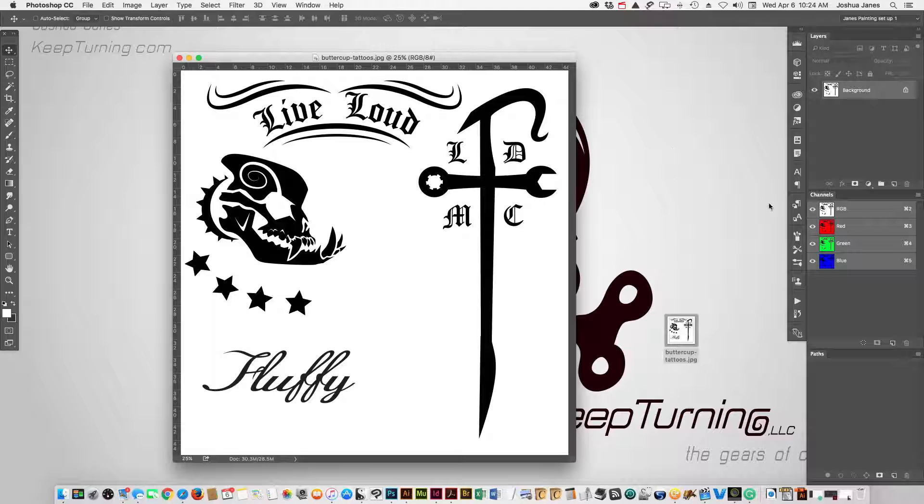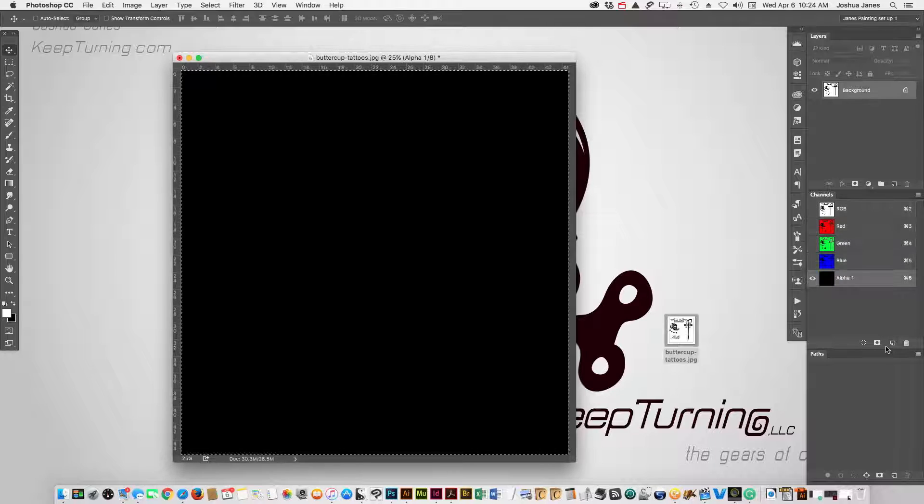So what we're going to do is we're going to do a quick select all and copy it. And then we're going to go over here to our channels palette and we're going to create a new channel.